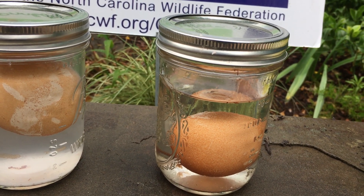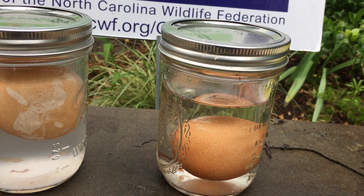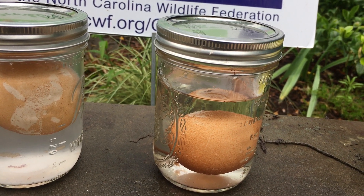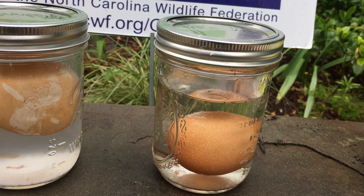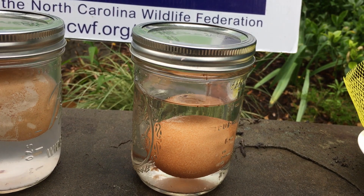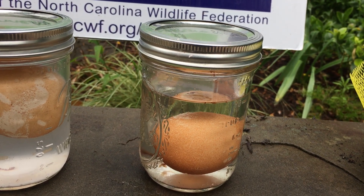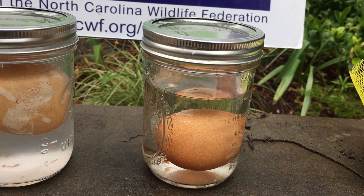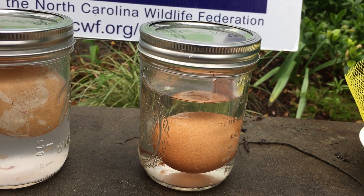You might notice it feels a little rubbery. The shell is no longer there and you have a rubbery egg that has a semi-permeable membrane. After you get your rubbery egg, where the shell is decalcified due to the acid in the vinegar, you're going to put that egg in different substances.